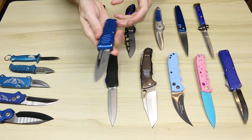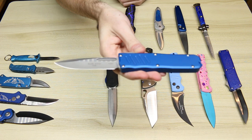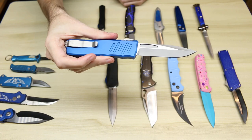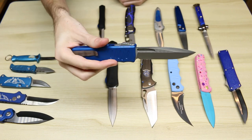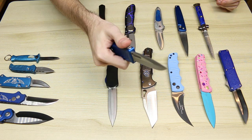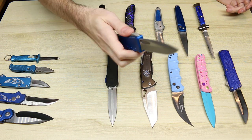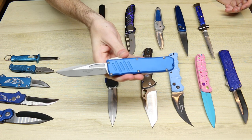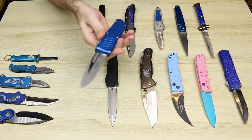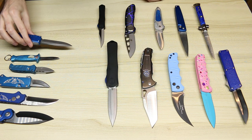We have a Blade Show exclusive Guardian Tactical — this is the Recon 35 from 2019 Blade Show. I don't believe Guardian Tactical has been to Blade Show since 2019; I really wish they would go and do more Blade Show specials. This is an ultra-smooth out-the-front. A lot of OTF automatics, if you let them sit in a display case for a long time, start getting really stiff. Never had that problem with this — just always super smooth.